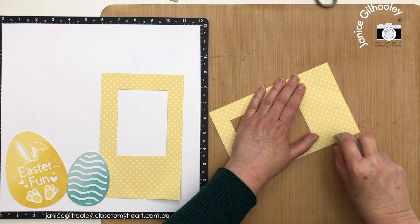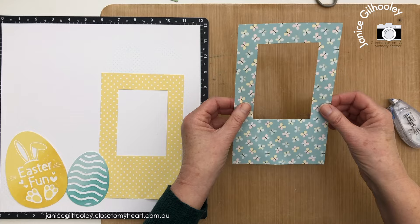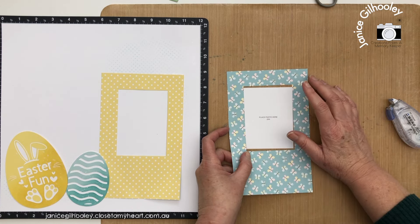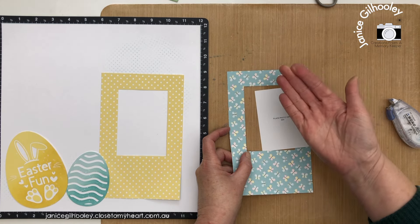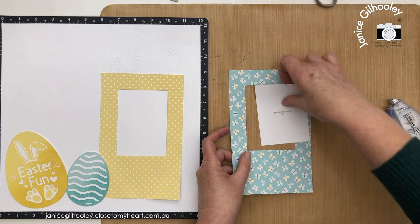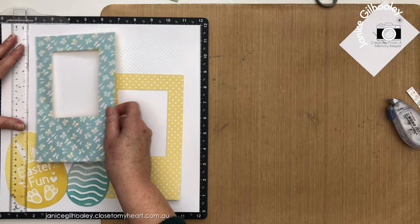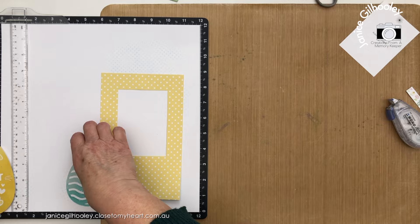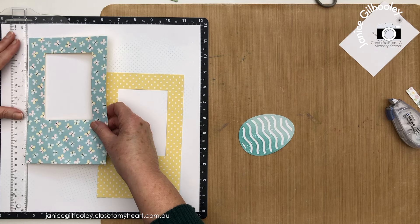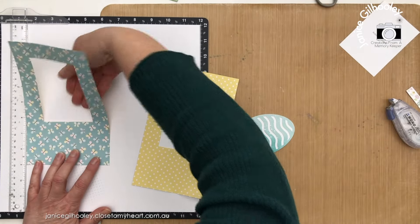I'm going to adhere this large photo mat to my layout, putting adhesive on the bottom part only. I'm going to put quite a bit of tape here because I want it to stay flat. When I print my photos I need to be able to slide them underneath this Polaroid frame - or I could put them on top if I wanted. It's not quite an exact three by four inch opening because of the thin cut I used. You don't have to do this step at all - you could eliminate cutting this panel out and just put your photos directly on top of the five by eight inch piece of paper. I'm using my T-ruler to get everything lined up.